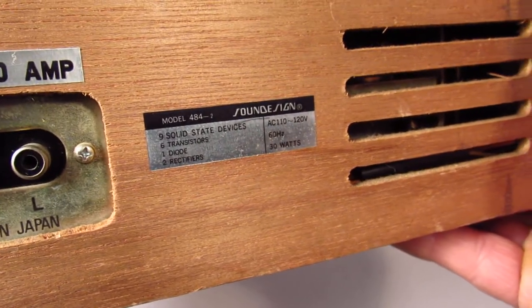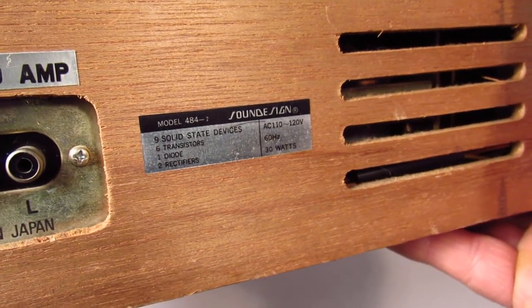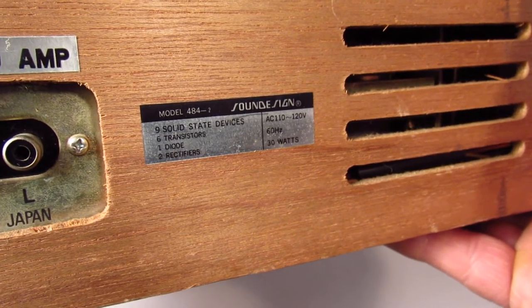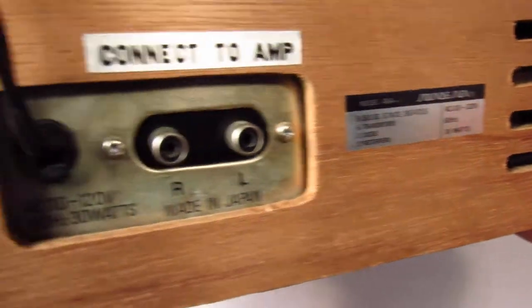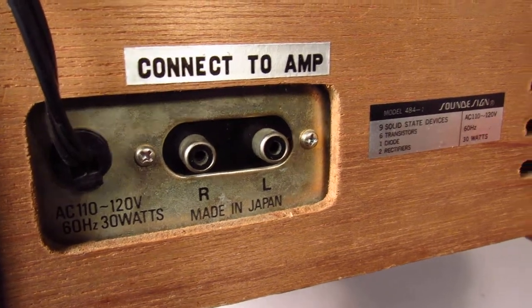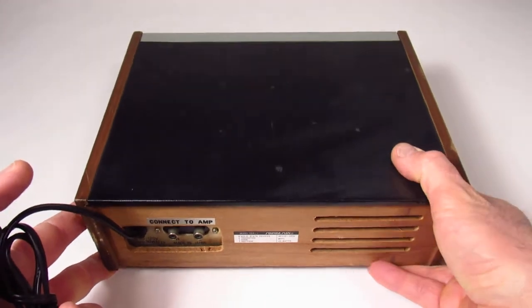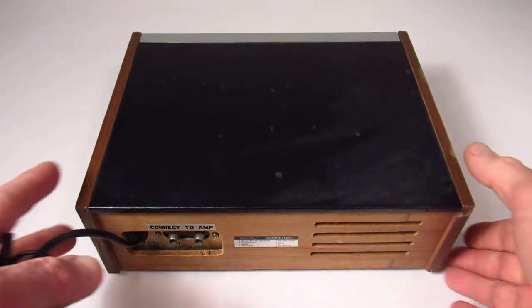This is the model 484-2. It has six transistors, one diode, and two rectifiers. It's made in Japan. So we can go inside and see if it actually has all that junk.